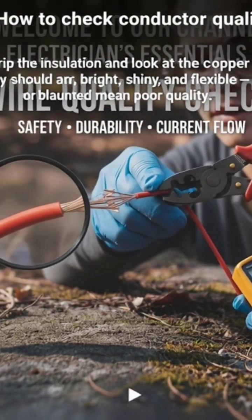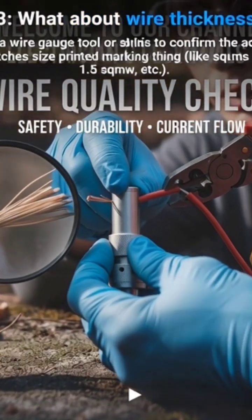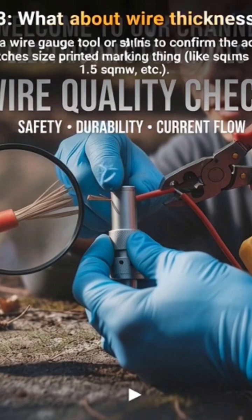What about wire thickness? Use a wire gauge tool or micrometer to confirm the actual size matches the printed marking, like 1.5 sqmm, 2.5 sqmm, etc.